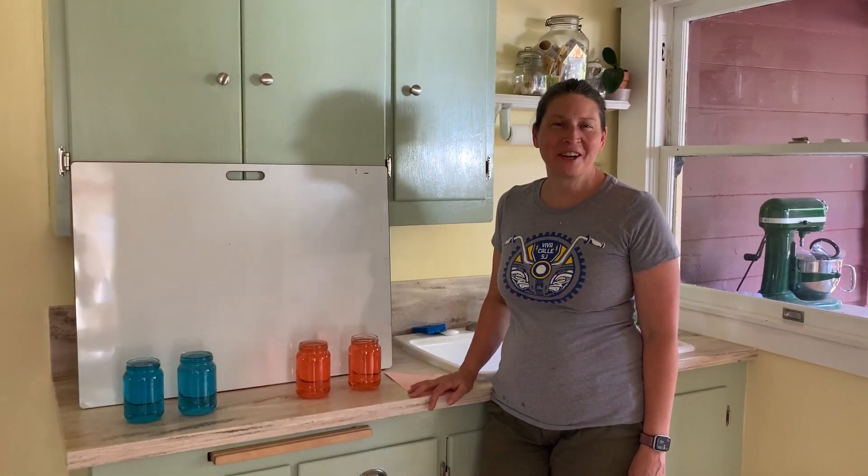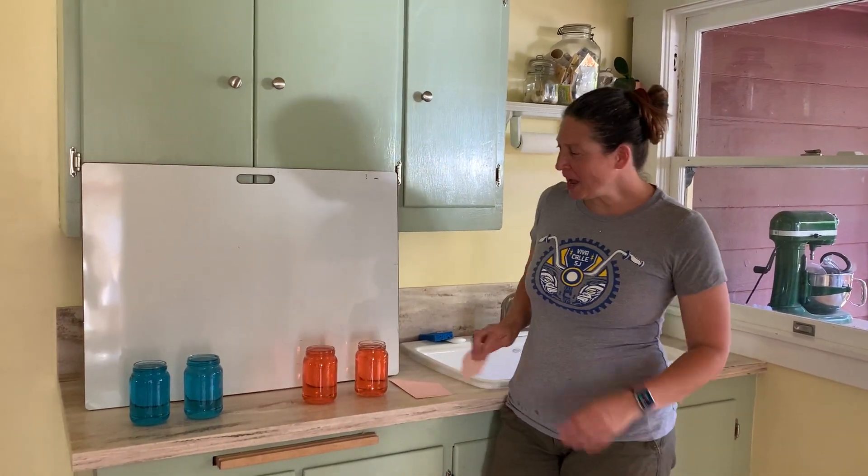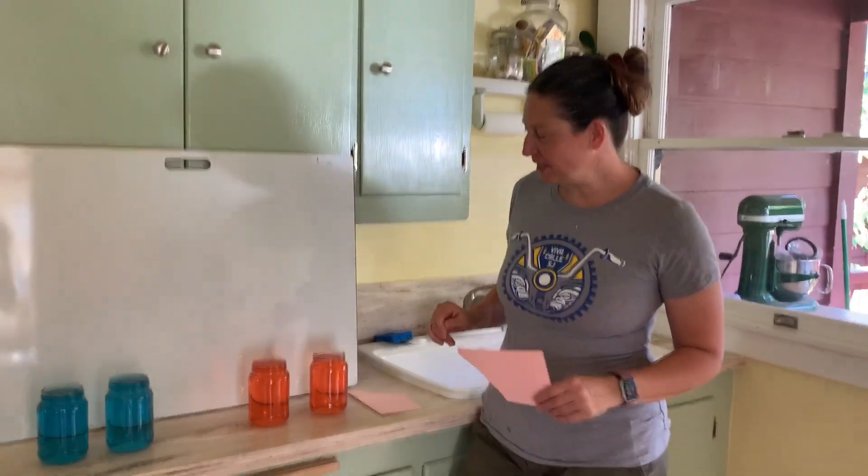Hi boys and girls, Mrs. Gardner here. Welcome to my kitchen. I have a project for you today.